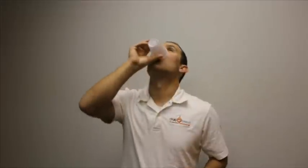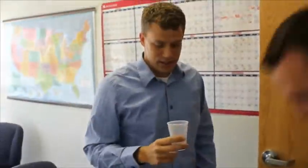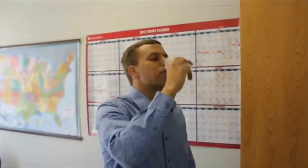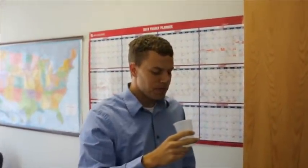Ready? Yep. Great Salt Lake. Okay, now we have some of the Great Salt Lake water. Bottoms up. Wow, it's all right too.